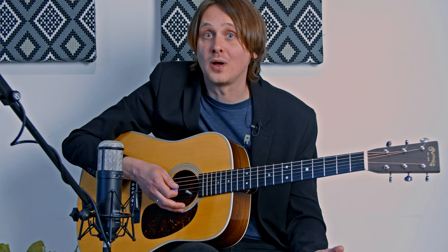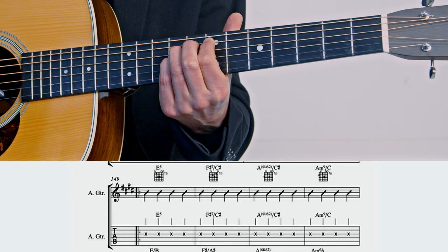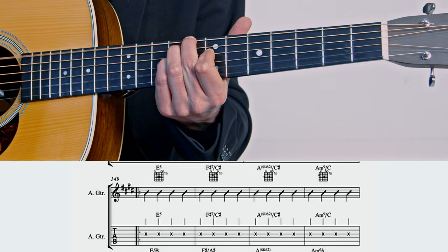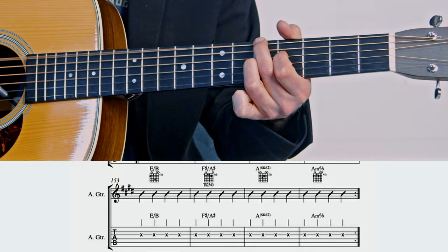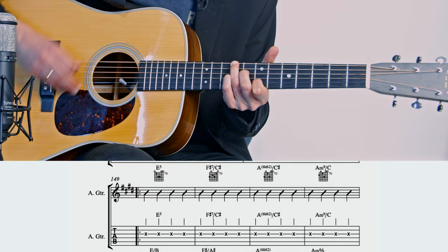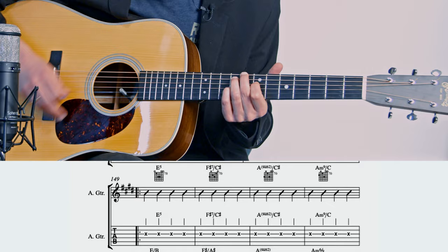Then we're at the outro, which is like the intro and re-intro but longer. Stuart Duncan plays a fantastic improvised violin solo on top of it, and I play fuller chords compared to the intro and re-intros — all in the sheet. Let me play it slowly, then sped up. I do this little syncopated rhythm on the A minor 6.